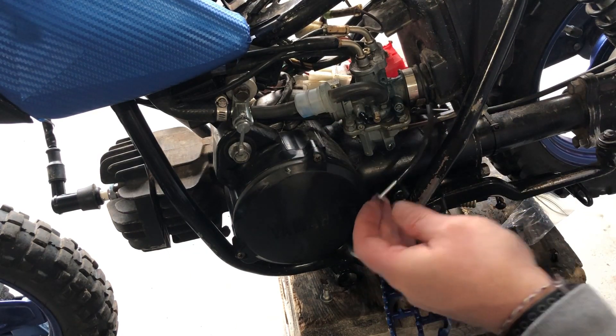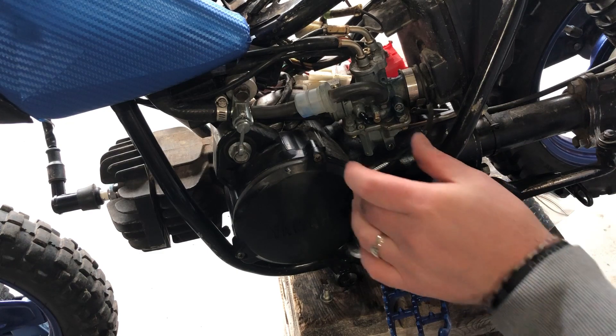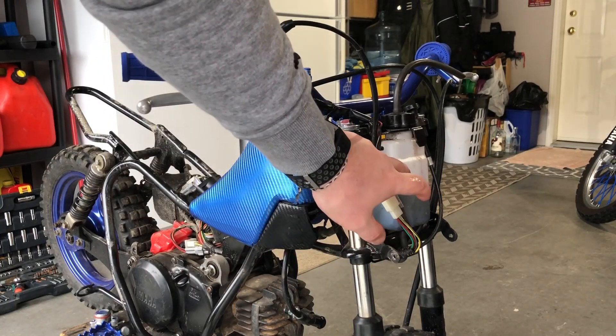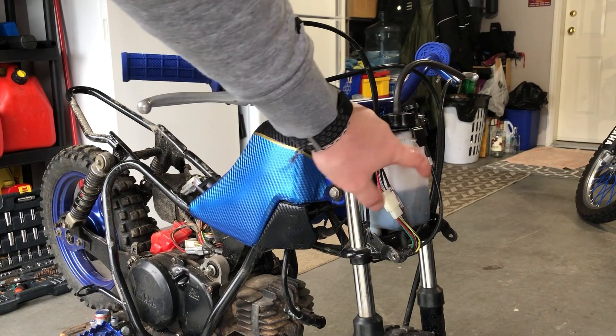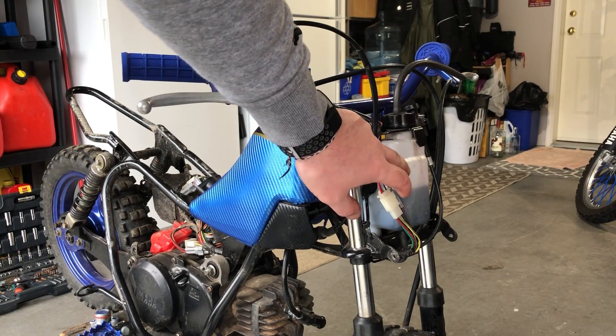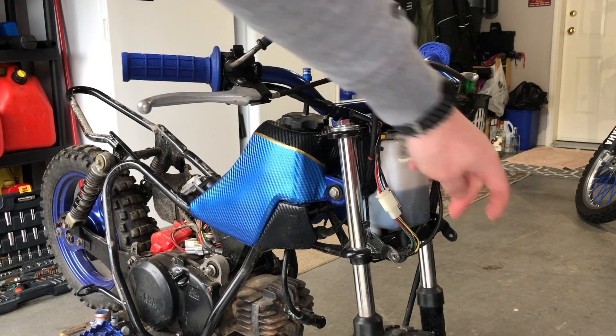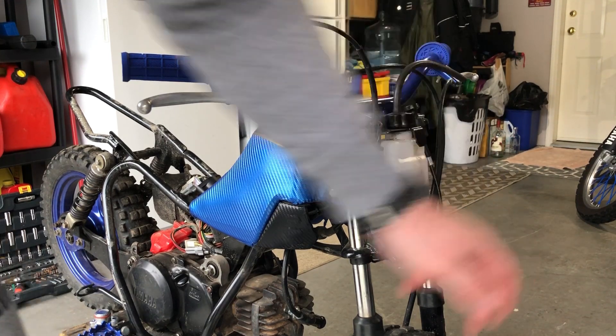This is from your oil injection, so now I'm gonna drain this oil reservoir and save the oil because we don't need this anymore on the front of the bike — now we're mixing our gas. I'm gonna take the reservoir off and cap off the oil line that comes off the bottom.